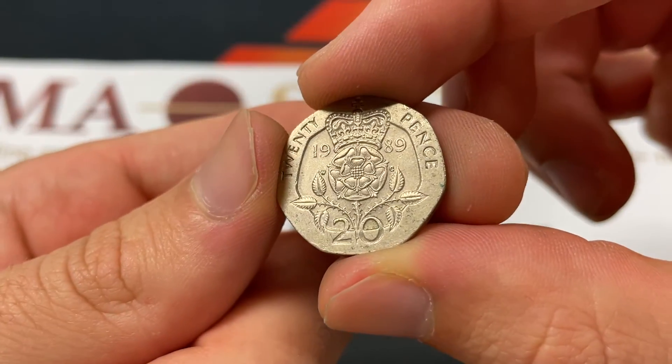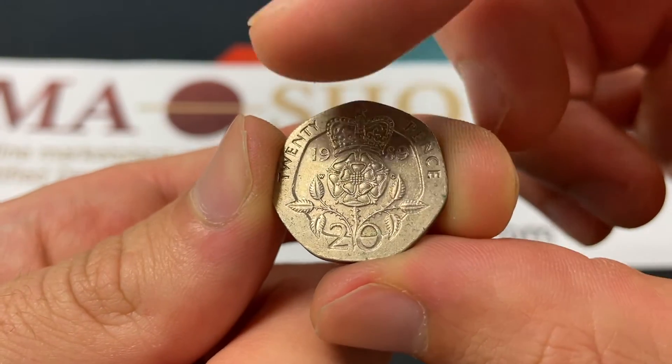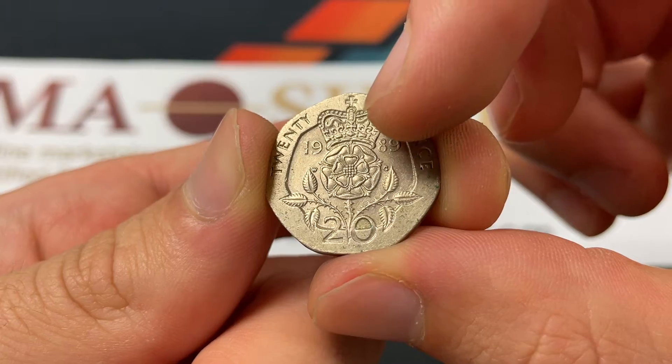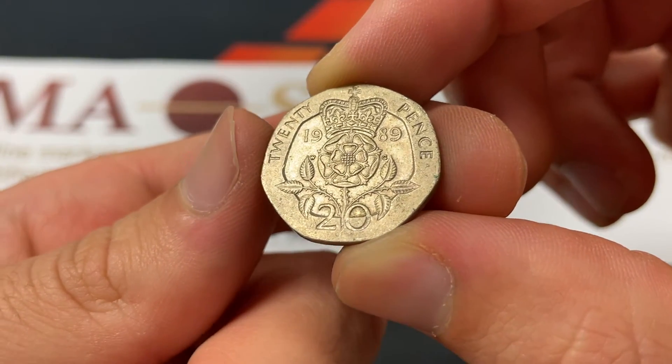On the reverse, it's William Maven Gardner — you can see the "WG" initial there. The reverse features the denomination, the crown, and the Tudor rose, which has significance in British history.